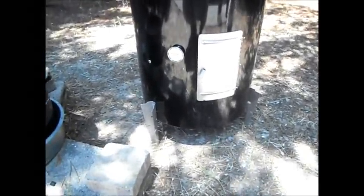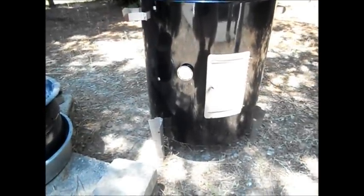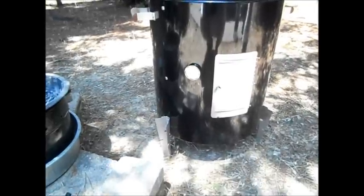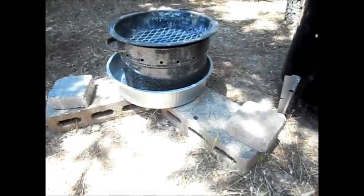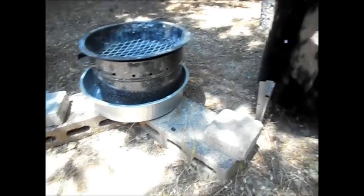First off, I'm sure you've seen on the other video blogs where people have talked about putting the legs out so that you can have easy access to the coals. That is one of the best ideas for this unit — it's very nice to be able to open it up, lift it out, and add coals as needed. You'll also notice I have cinder blocks. Having it elevated and keeping it level works real well for the space here.